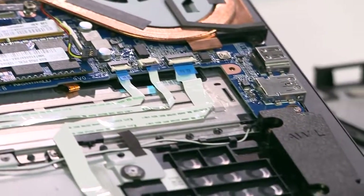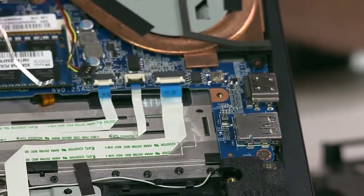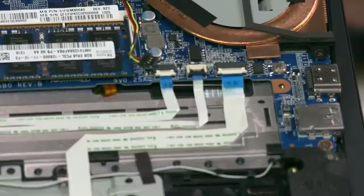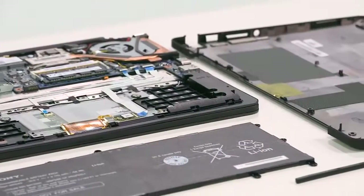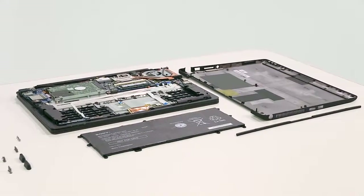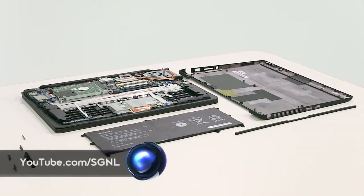The three prominent ribbons to the left of the assist button each have a specific purpose. One enables NFC, the middle reads touchpad commands, while the third ribbon runs to the power indicator. And there you have it — our teardown is complete. You can get your hands on the BioFlip PC now. For more teardowns and all things Sony, check out youtube.com/signal.